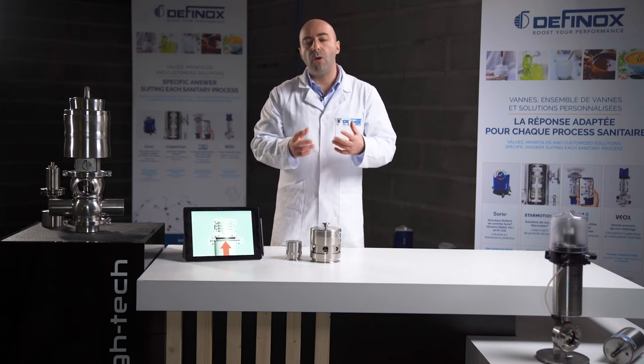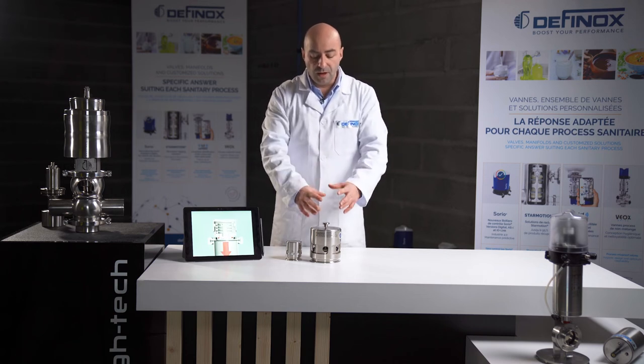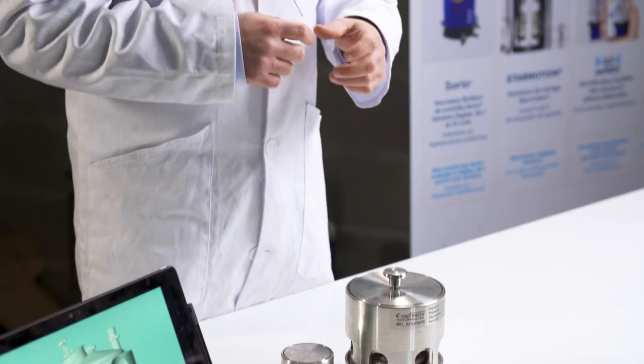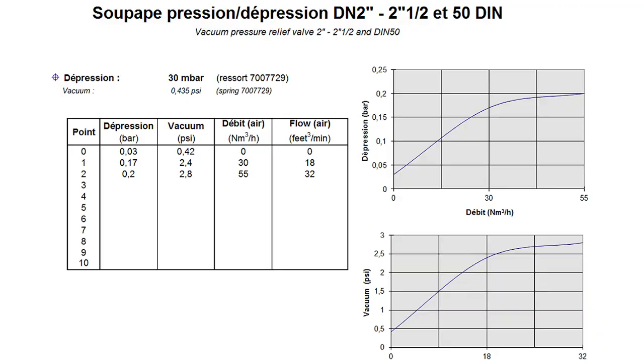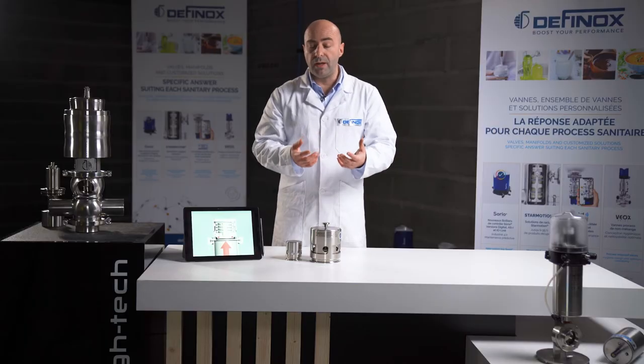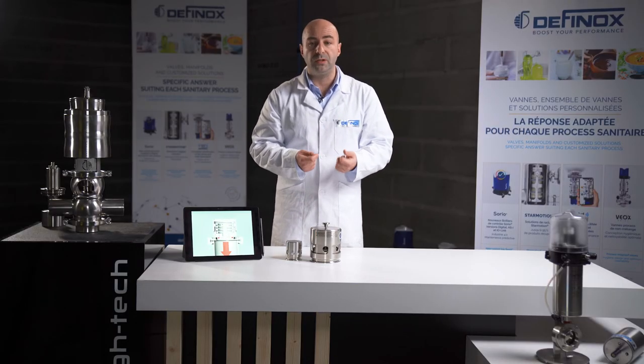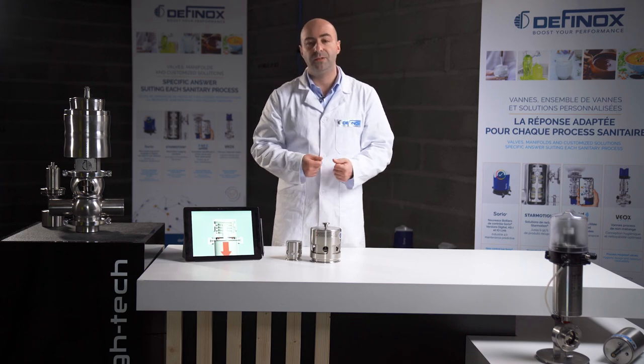Now the question you may have is: how do I select the best design or preset to protect my tank? On the Phinox website, you will find a chart with two parameters: what will be the flow to exhaust, and what is the maximum pressure I would like to reach in my tank. Based on these two data points, it will give you the housing size and the spring to select. It's quite an easy process, but for any question or doubt about the selection process, we are here to assist you.